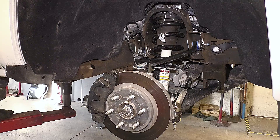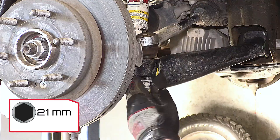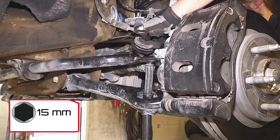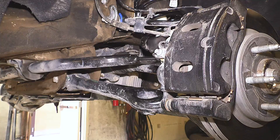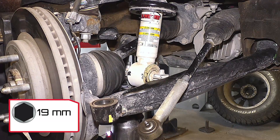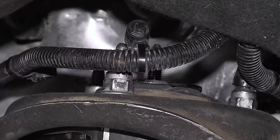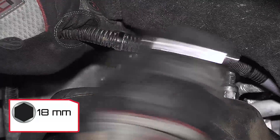Changing the front shocks requires removal of the front strut assemblies. Begin by disconnecting the tie rod. Remove the sway bar link. Remove the lower strut bolts. Detach the cables connected to the upper strut studs. Remove the upper strut nuts and the strut should drop out.